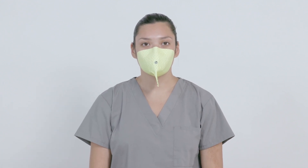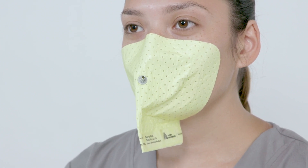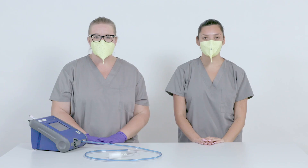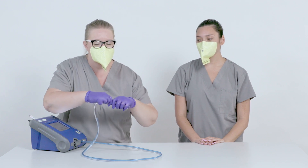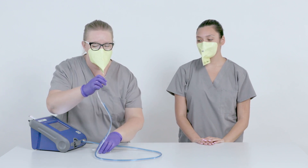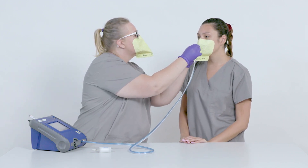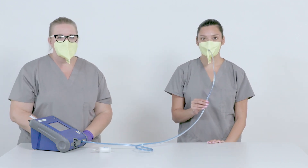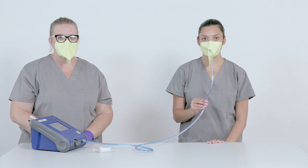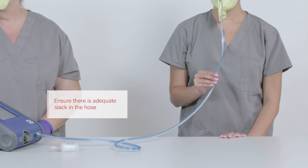Have the test subject breathe in and out deeply — the mask should inflate and deflate with these breaths. Once confident of a proper seal, the test can begin. Attach the clear hose to the probe on the mask. Have the test subject hold the hose to prevent pulling on the mask; this hose should be held for the duration of the fit test exercises, especially when bending over at the waist. Ensure there is adequate slack in the hose to avoid pulling on the mask or risking disconnection during test movements.